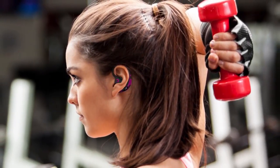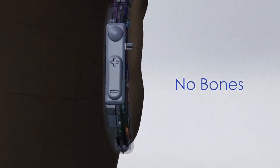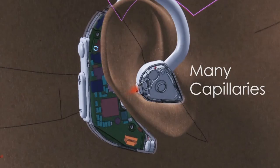The ear is a great place to obtain heart rate and oxygen saturation because: first, there's no bone obstruction; second, there are arteries that are very superficial and more accessible; and finally, the ear is very well perfused with a lot of blood flowing through its capillaries.